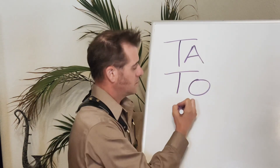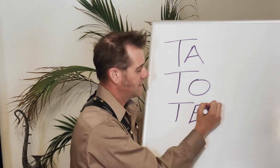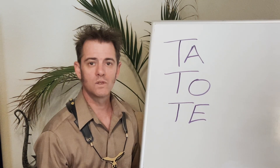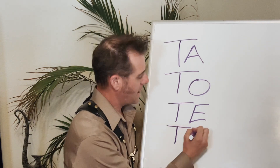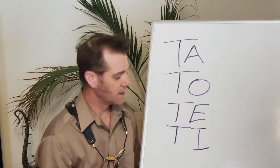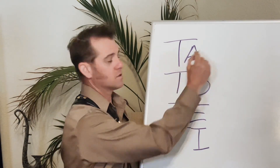There is TU — T, U. And TI — T, I. TI is more of a short articulation. TA and TO are long ones.